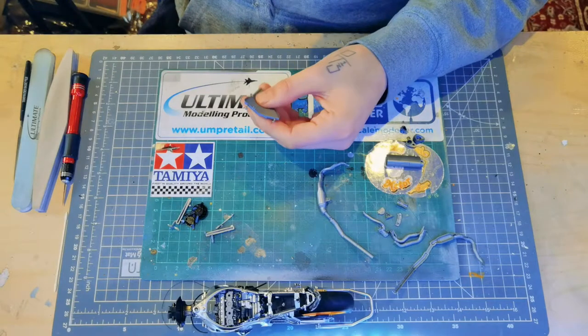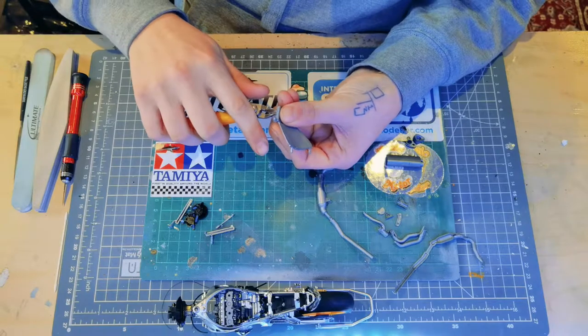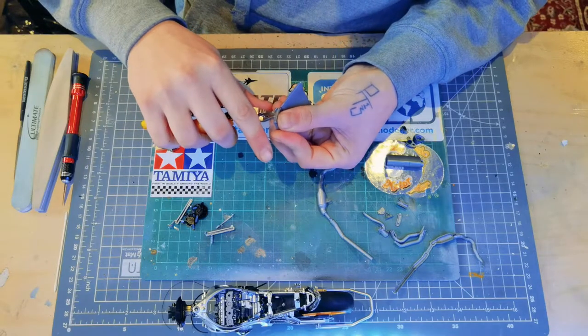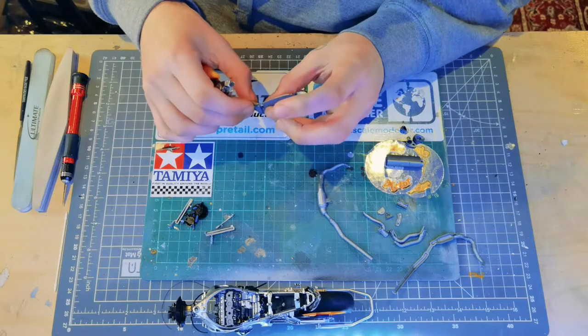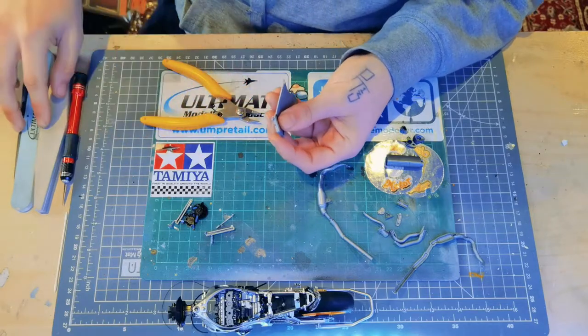Hi guys, welcome back to Scale Motor. Today we're carrying on with the Tamiya CBR 1000 RRR. We're going to be focusing on the radiator today. I've got the radiator and the radiator fans all cut off the sprue. I'll be adding a little bit of wiring for the radiator fans — that's not going to get seen, but I think it'd be cool for you guys to see how I do it and what I use.